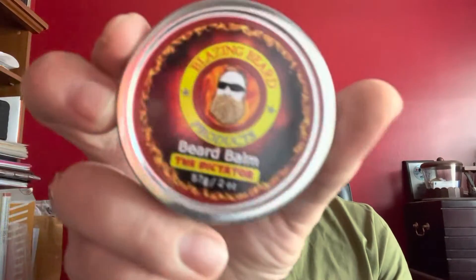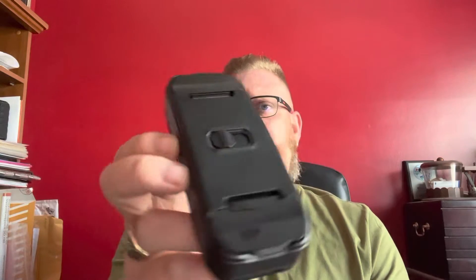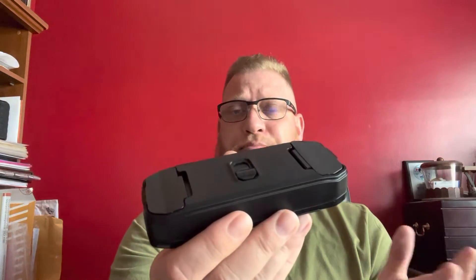What's going on everybody, Sam here back with another beard product review for Blazing Beard Products. The owner's name is Andrew and the company is based out of Fort Worth, Texas. I have reviewed his company and products before, more specifically his beard tool — the 7-in-1 brush, mirror, comb — carry your oils and your balms, everything you need right here all in one package you can take with you on your travels.